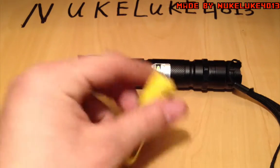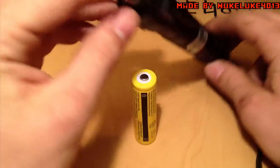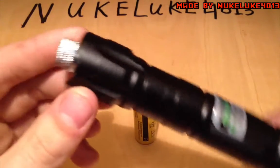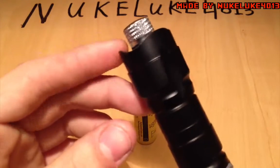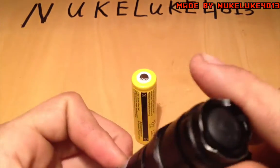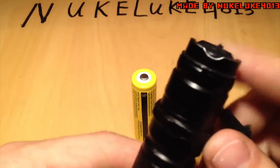Hello guys, the laser finally arrived after one month. It looks pretty nice and I have a new camera now so it's easier to edit. I already used it a few times.